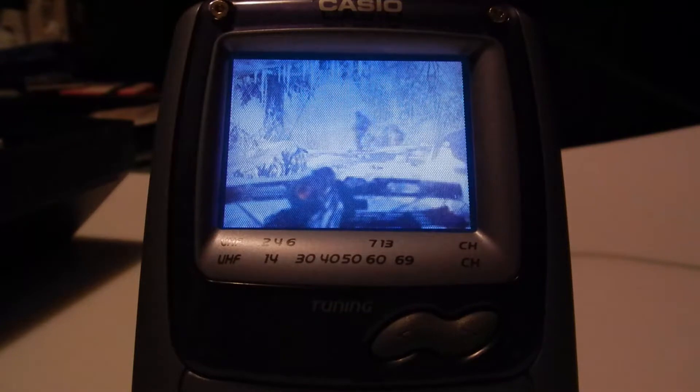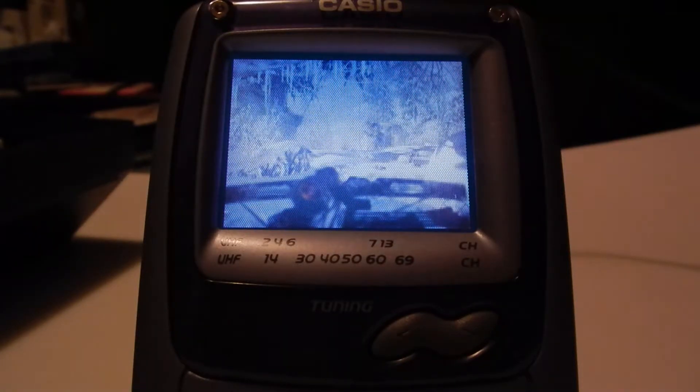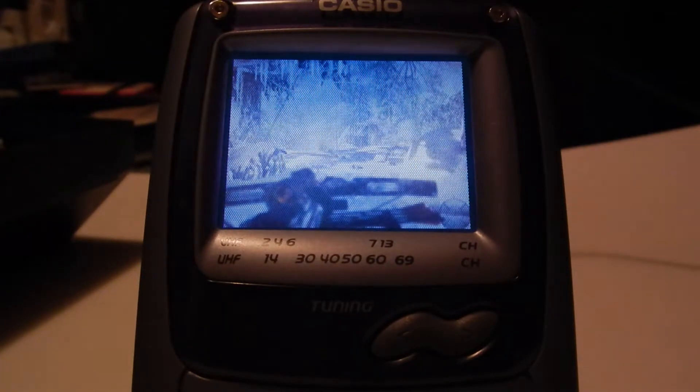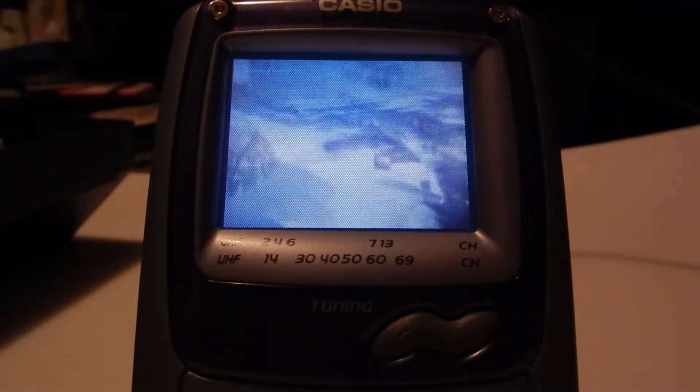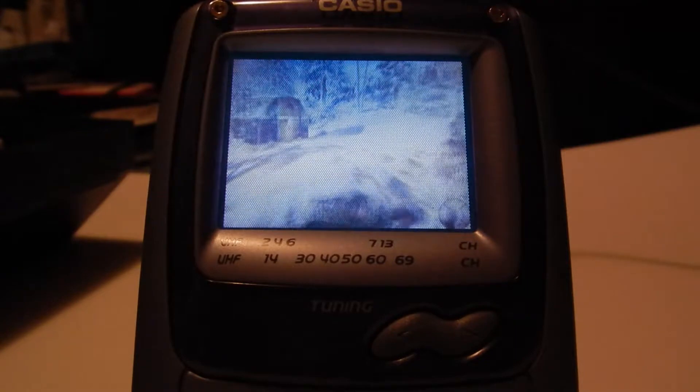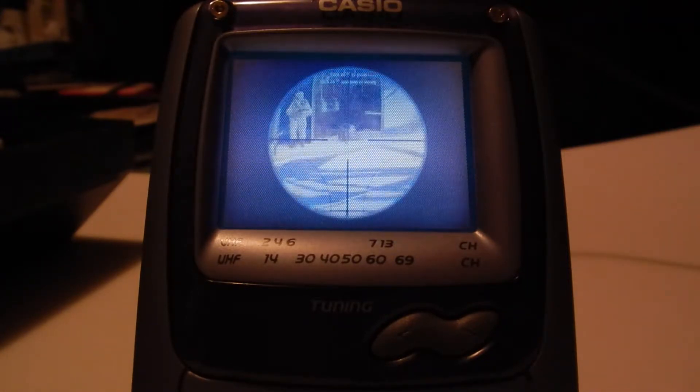Here we have a little bit better view of the display — you'll probably want to turn this up full screen. Despite being an LCD it has a very distinct shadow mask filter over it, presumably just to make the display look a little sharper, since it's very clearly low resolution. It doesn't show up on camera, but the colors are very washed out. It's an analog signal on a digital display — it's basically composite.